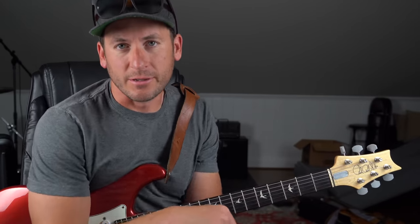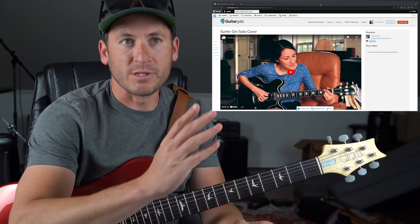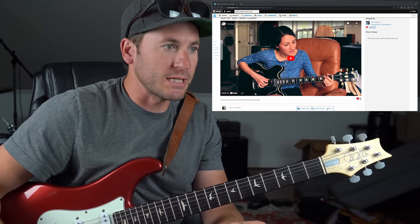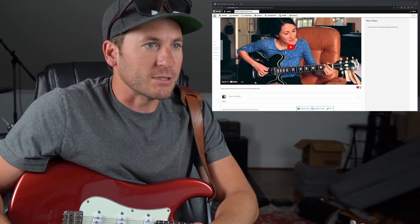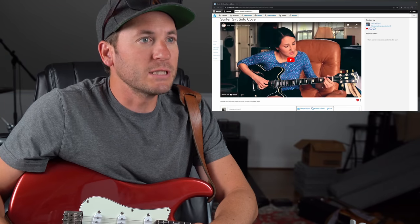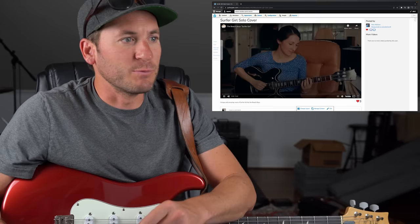Ladies and gentlemen, Michael Palmisano here back on GuitarGate. I have no idea how I got to this page — I just refreshed and BAM, I get 'Surfer Girl' solo cover, Beach Boys cover by Alex Abelson, who says unique and amazing cover of 'Surfer Girl' by the Beach Boys. It's got three hearts. I don't know who this is, but we're gonna click the button. Alex, this is for you, thanks for being a member.